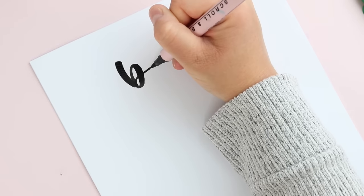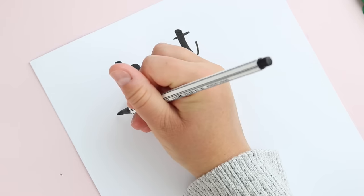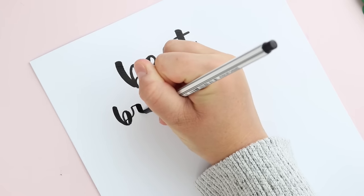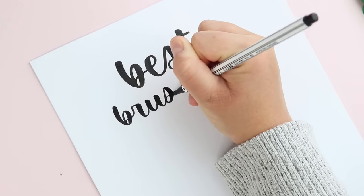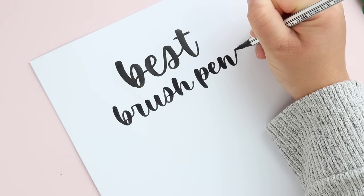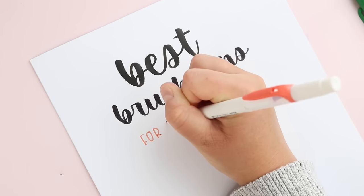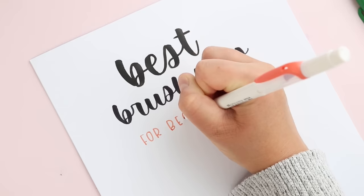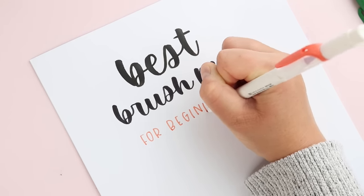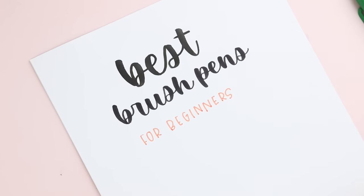Hey friend! Today I'm going to be sharing some of the best brush pens for beginners who are learning how to hand letter or use a brush pen for the first time. These are some of my favorites, but specifically ones I think will help as a beginner. I've compiled a list of a few of my absolute favorite brush pens for beginners to help you in your journey.